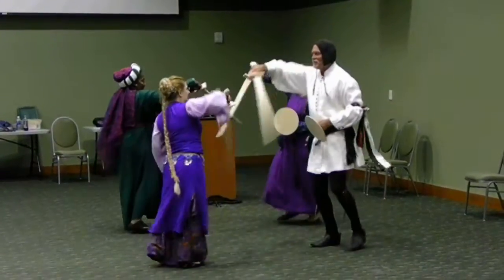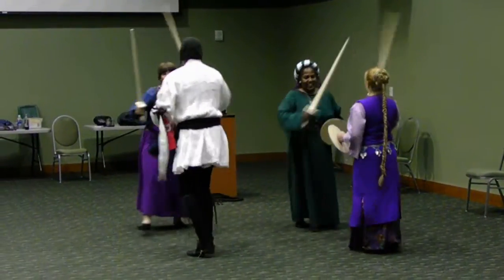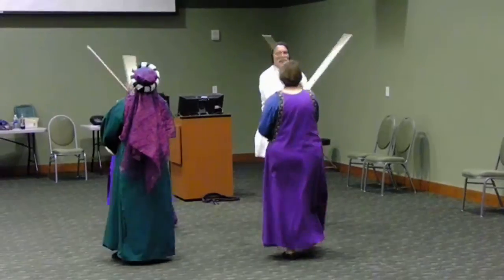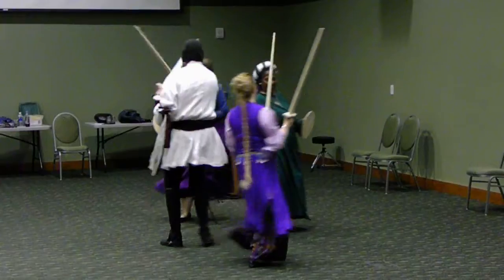Move. Move. Move. Move. Move. Move. Okay.